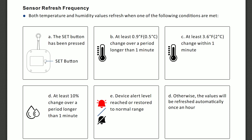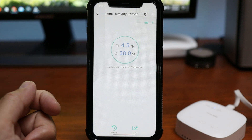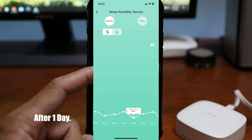There are several factors that update the sensor's temperature and humidity readings, like when there is an abrupt change in temperature at a given time, and if not, it updates every hour. Clicking on the sensor, it will show me the current temperature and humidity reading. You also have a history option and a chart which will show you the changes in temperature hourly or daily.